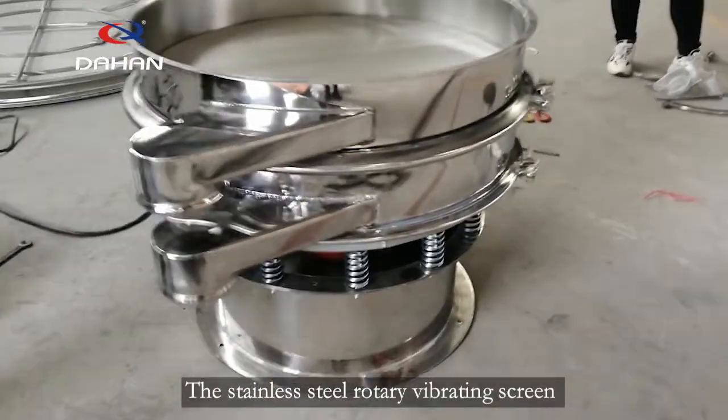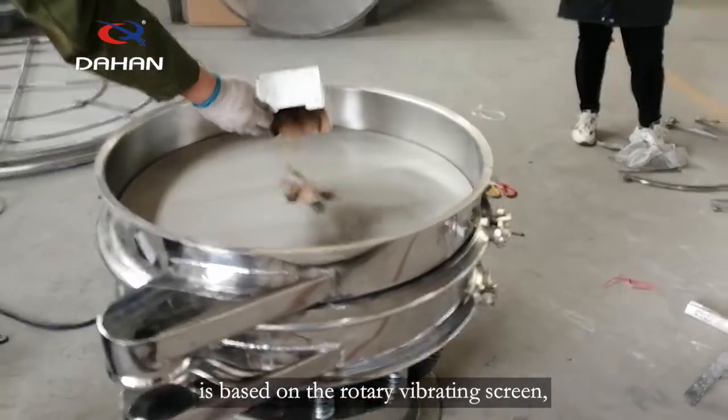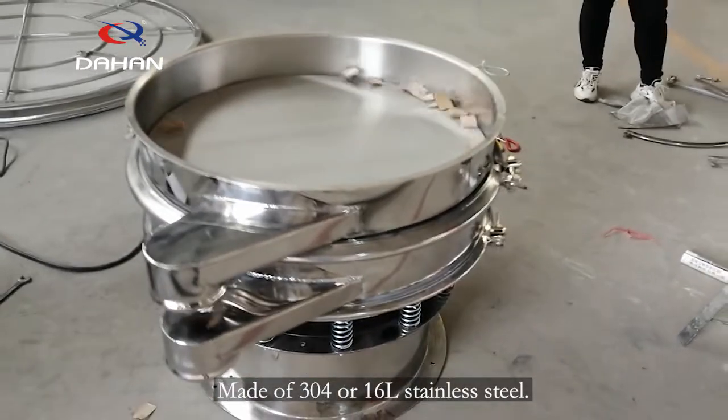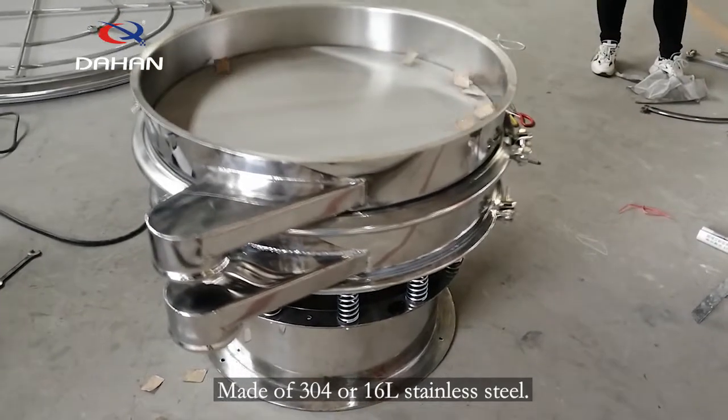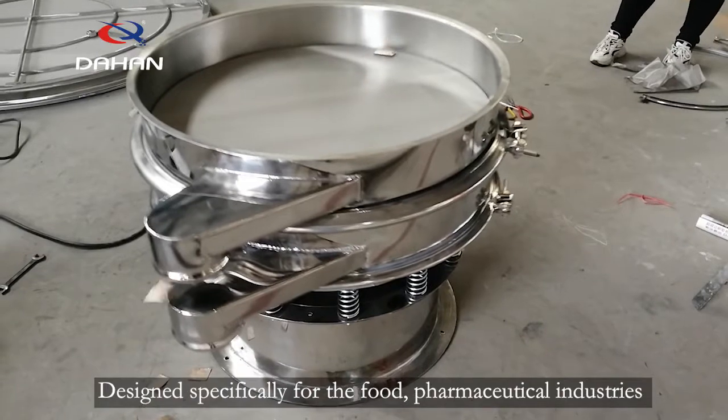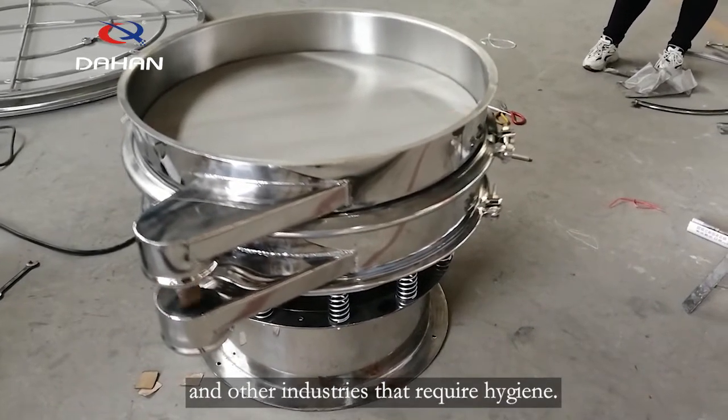The stainless steel rotary vibrating screen is based on the rotary vibrating screen made of 304 or 316L stainless steel, designed specifically for the food and pharmaceutical industries and other industries that require hygiene.